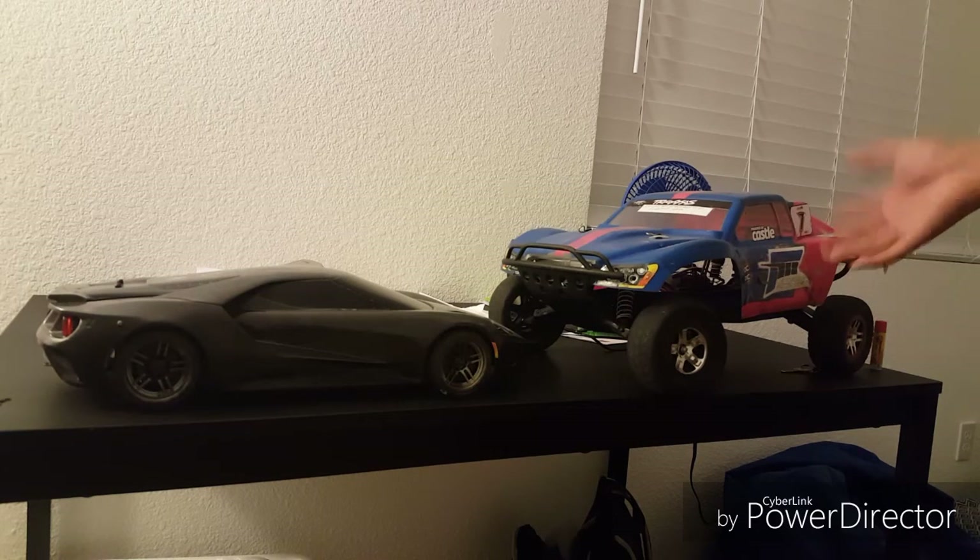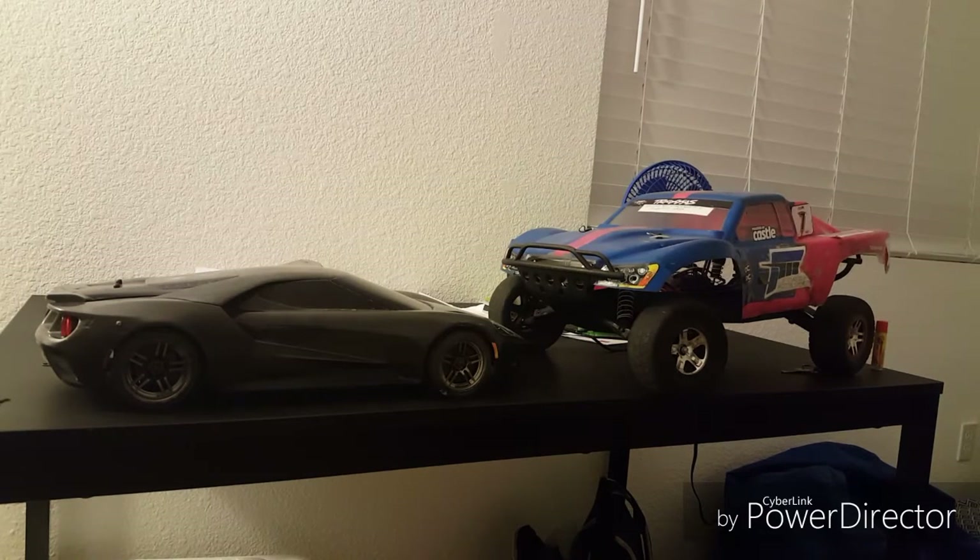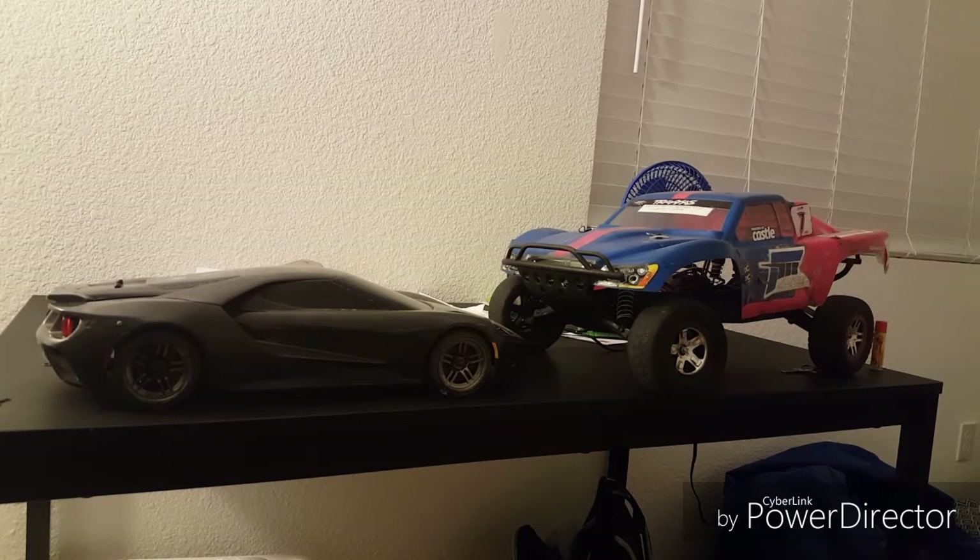What I have over here is a Traxxas Slash 2WD, and then over here on the left is a Traxxas Vortech 2.0. First of all, I want you guys to do your research first. I've been a Traxxas lover ever since I got my Traxxas Slash 2WD, and I may sound biased, but I would say go for Traxxas because of their parts availability and local hobby stores — Traxxas does sell a lot of their parts at your local hobby store. But there are plenty of companies out there that can make far better quality RCs than Traxxas. For example, Arma is one of them.